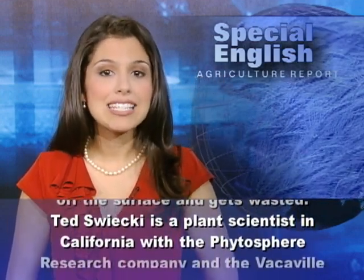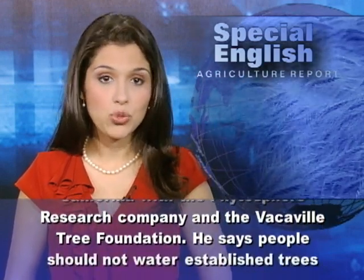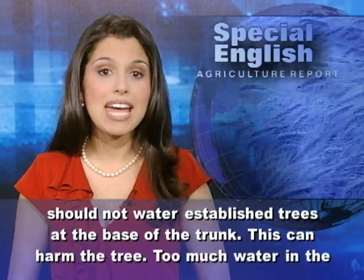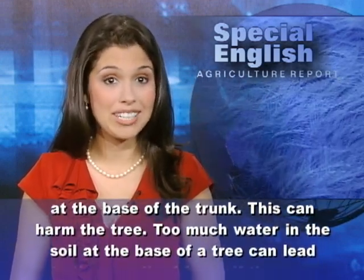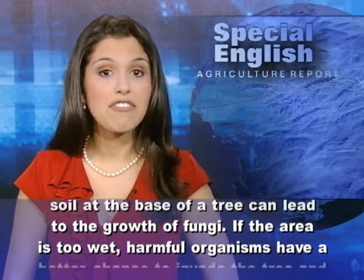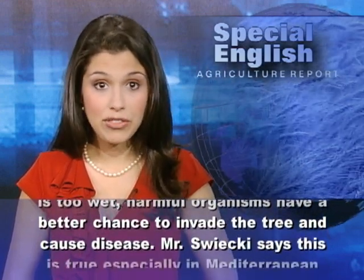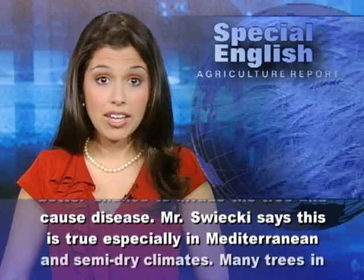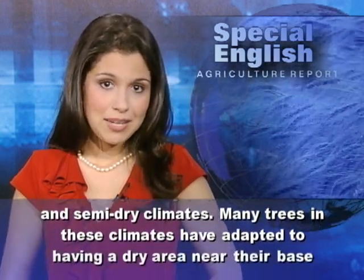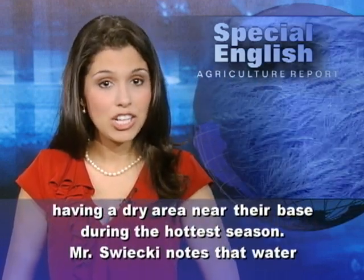Ted Swicki is a plant scientist in California with the Phytosphere Research Company and the Vacaville Tree Foundation. He says people should not water established trees at the base of the trunk, as this can harm the tree. Too much water in the soil at the base of a tree can lead to the growth of fungi. If the area is too wet, harmful organisms have a better chance to invade the tree and cause disease. This is true especially in Mediterranean and semi-dry climates, where many trees have adapted to having a dry area near their base during the hottest season.